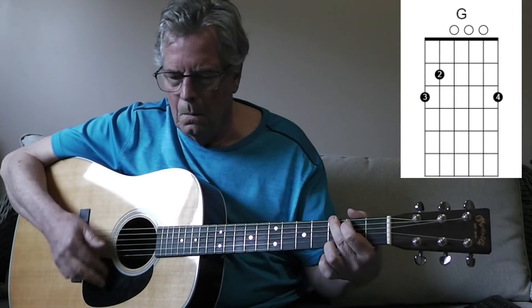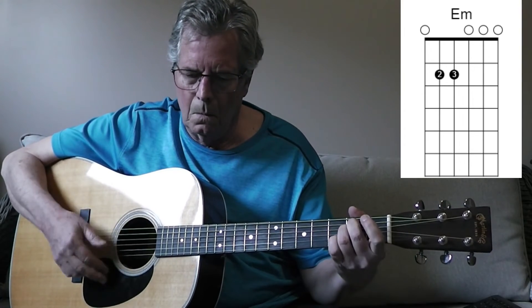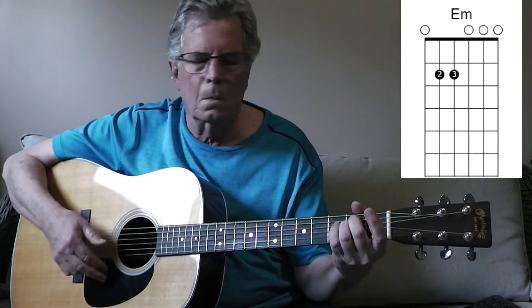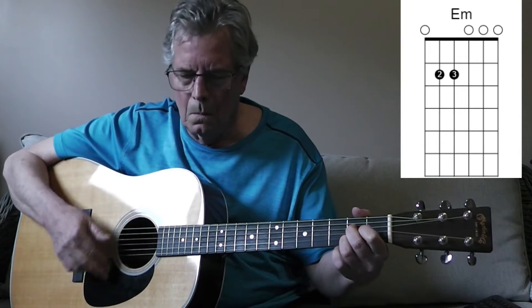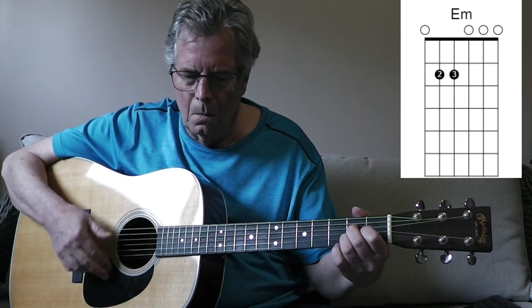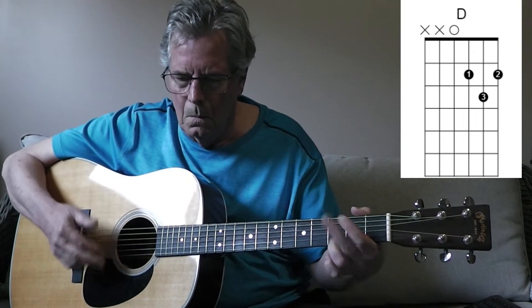The strumming pattern on this song is down, down, down-up, down-up in 4/4 time. You stole my soul, that's a pain I could do without.